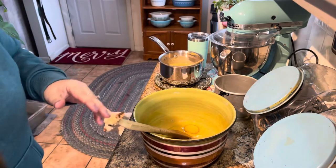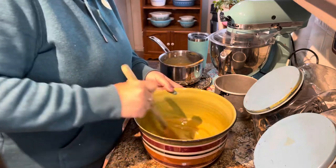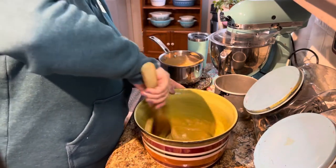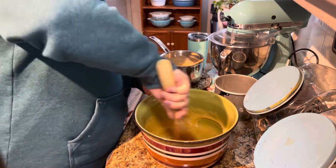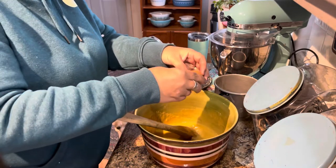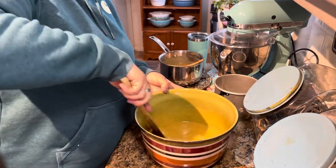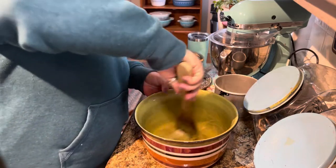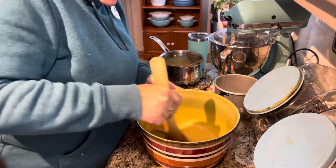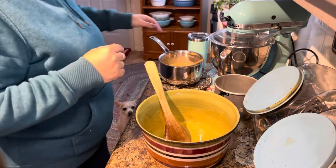Three eggs — our chickens have slowed way, way down, hardly getting any eggs. I'm gonna have to break into my water glass eggs soon. Egg number four. The chickens were reading me the riot act when I went to let them out this morning — they do not like snow at all. I open the door and they take one step out and go right back in. A couple of them will eat the snow, but chickens are funny.